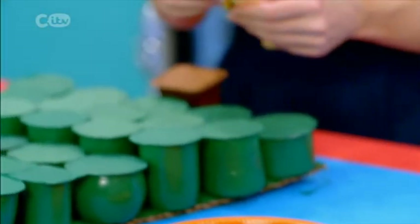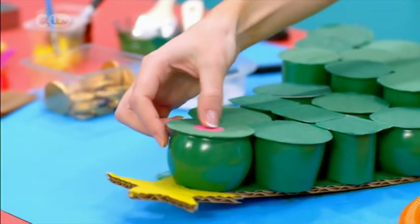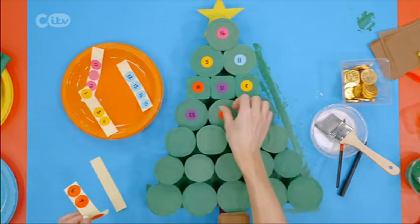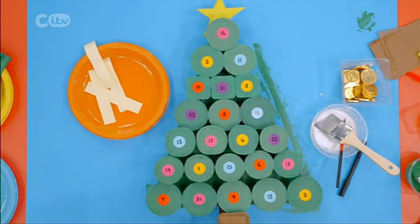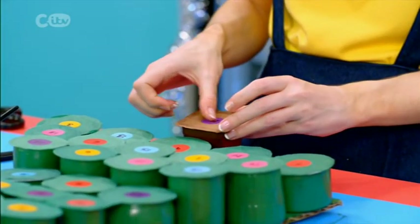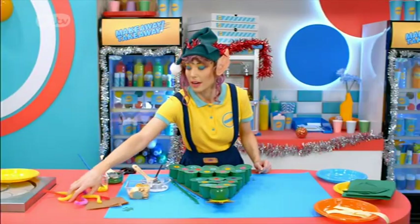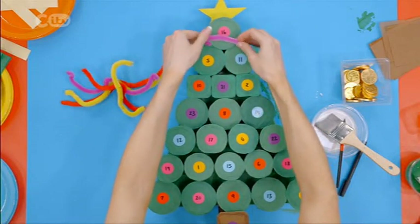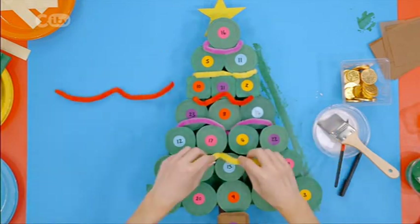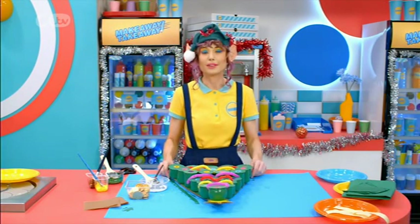Place them randomly so you have to hunt for your treat. I'm making sure that every yoghurt pot has its own sticker. Last one — 24! Just needs a bit of decoration: I'm using pipe cleaners for tinsel, wrapping these round, but you can stick them on with strong glue. And there is your advent tree!